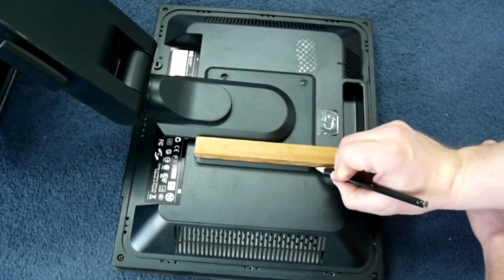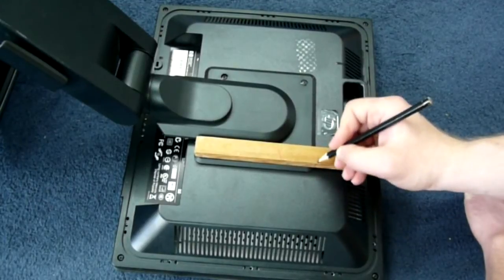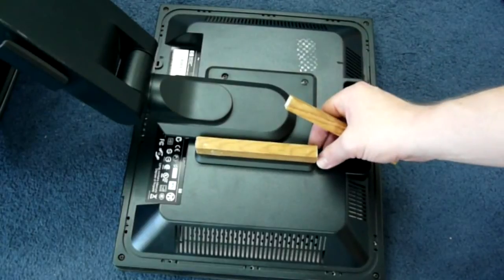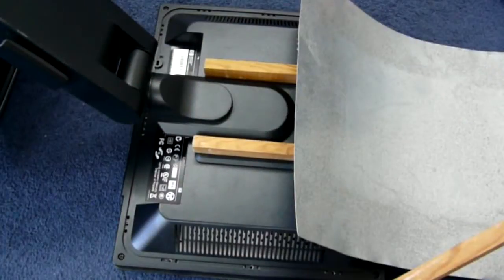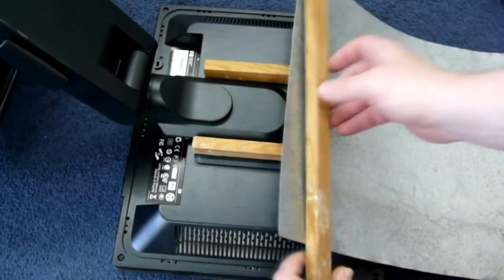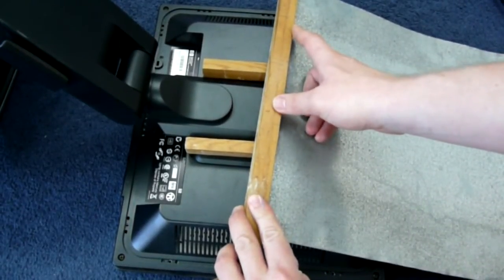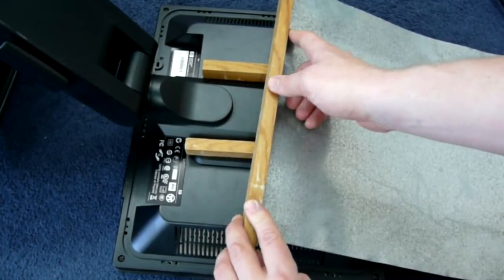Cut two small wooden bricks the length of the stand plate where the four VESA screws are. Now cut two stripes of metal as wide as the wooden bricks, and more than twice the length.